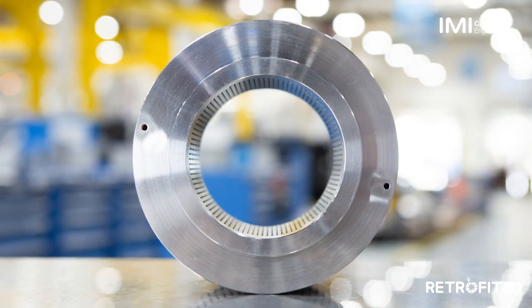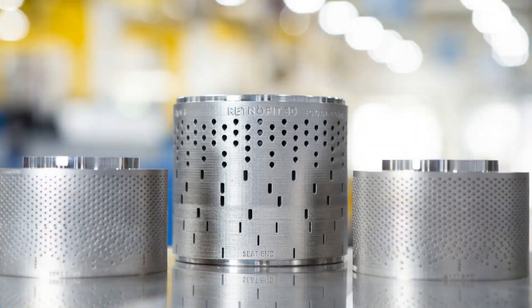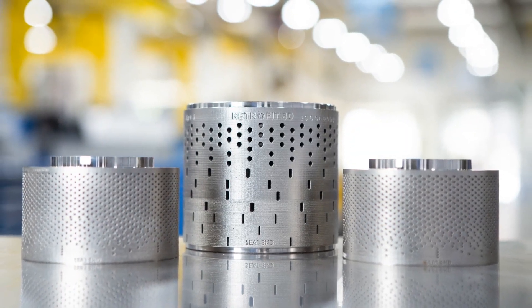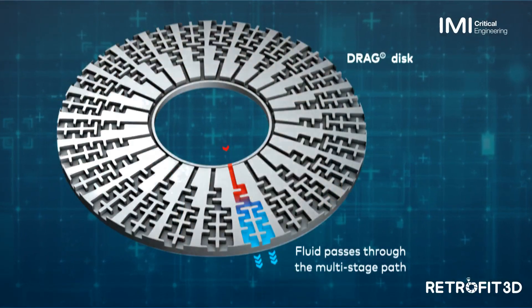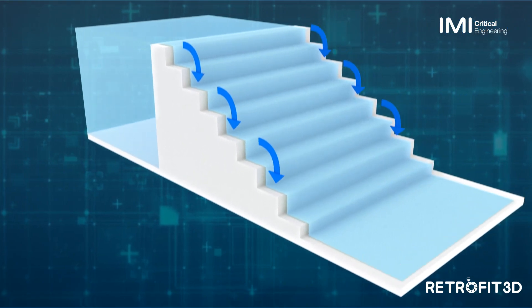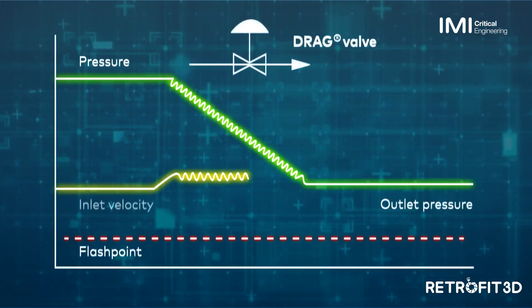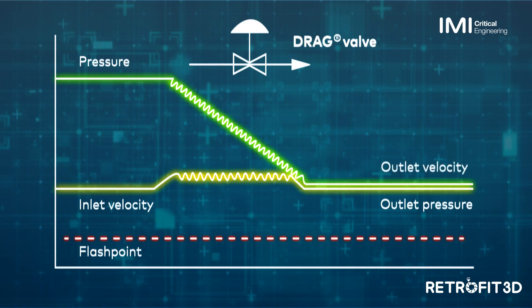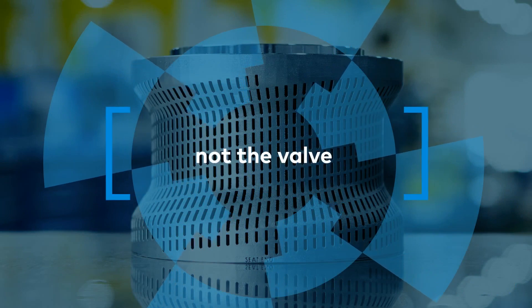With Retrofit 3D, you don't just get new parts — you get a better working and longer-lasting valve. Our drag technology directs the flow through a tortuous path. Unlike a waterfall, the staged descent gradually reduces the pressure while controlling the fluid kinetic energy to avoid cavitation damage, for more reliability and better performance. Remove the problem, not the valve.